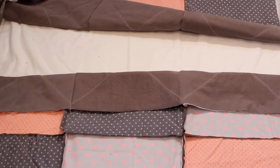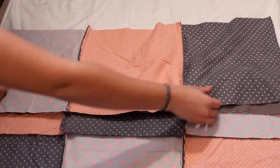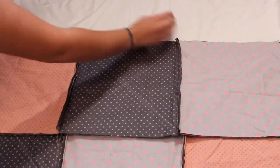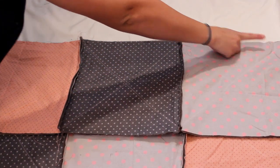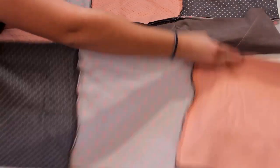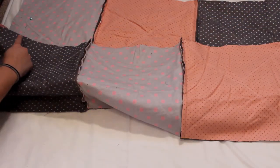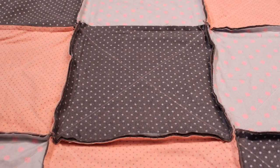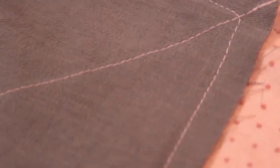Now sew the rows together the same way as the blocks. Place wrong sides together and sew with a half inch seam allowance. Once all the rows are together, sew a seam all the way around the outer edge at a half inch.